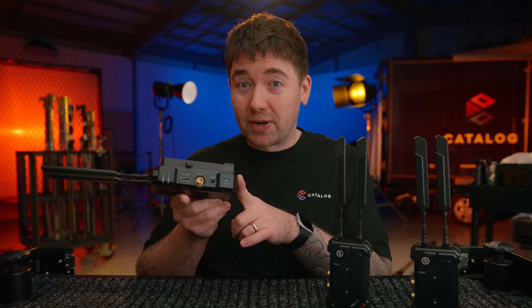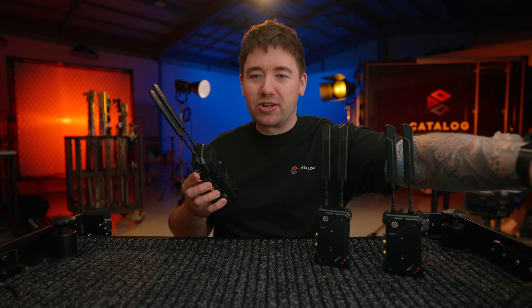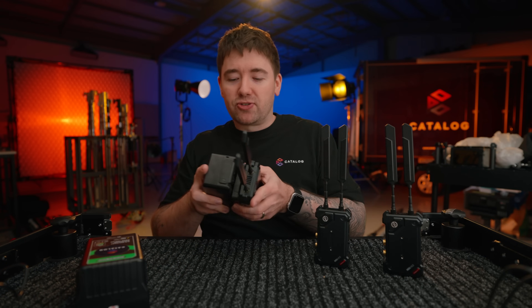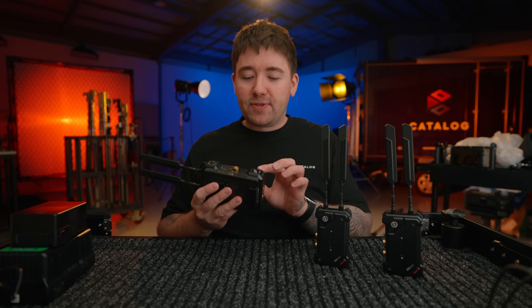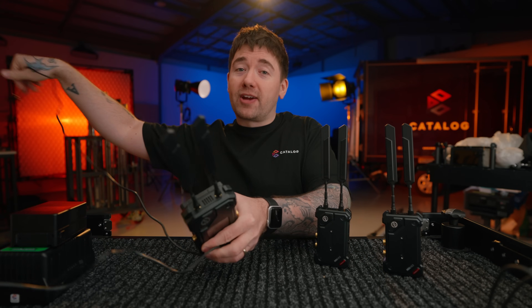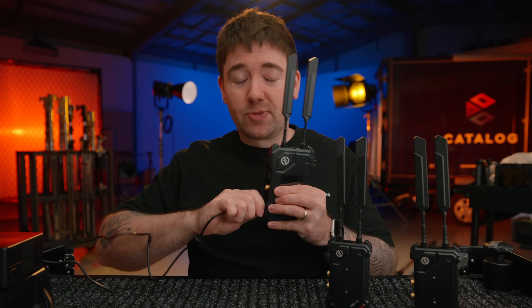Unfortunately you cannot power the device through the USB-C, but that's okay because we have a V-mount battery plate on the back which looks really good when you connect a battery to it — it helps the unit stand up if you wanted to put it on a desk and it also works well with mini batteries. For other power solutions we have a DC input here, and this is probably the one you're going to be using most. If you are leaving this on for a very long time you'll want it plugged into DC power, and it is a locking DC connector so you have no risk of it coming unplugged.